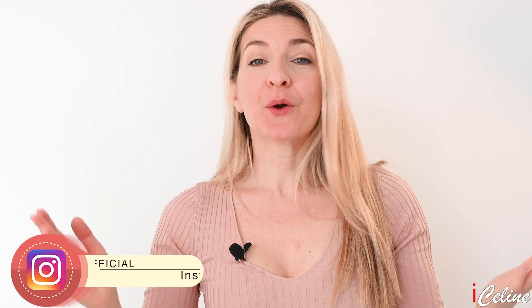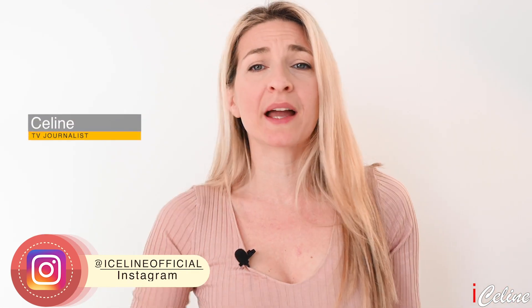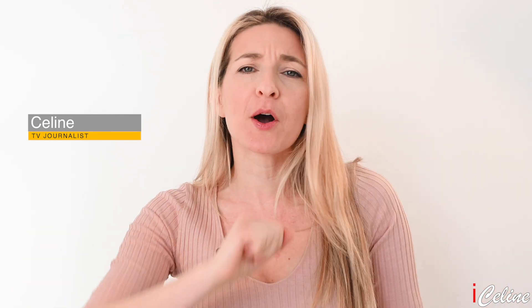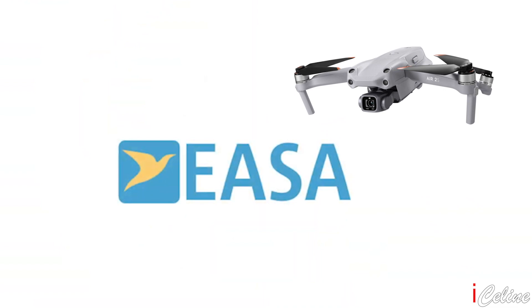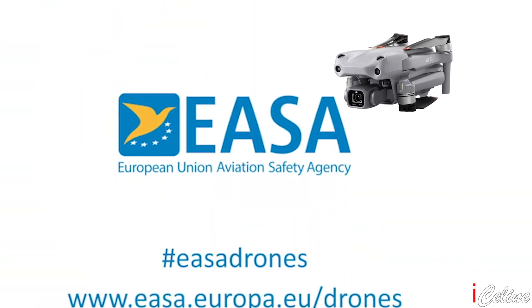Bonjour my fellow high tech fans, welcome back, bienvenue to my channel! The new drone from DJI is out, we are all excited about it. Some of you have bought it right away, and some others want to know first if they can fly this drone in Europe following the EU regulations. Today we will talk about the drone and its specific options, and of course we will see what we can and cannot do with it here in Europe.